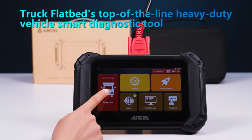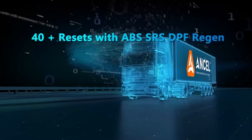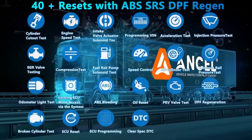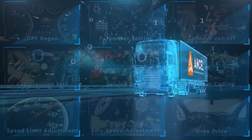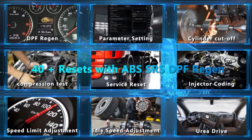No more generic codes — you get manufacturer-specific insights. 40-plus special functions: forget third-party tools; the V5 HD tackles tasks like ABS bleeding, battery registration, and key programming, saving you even more time and money.